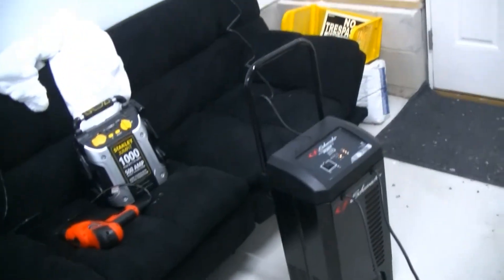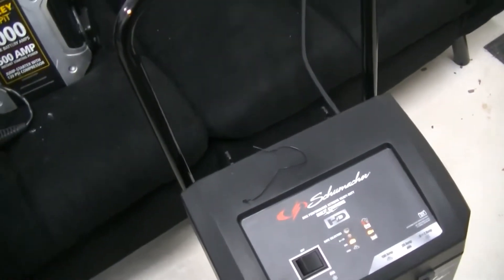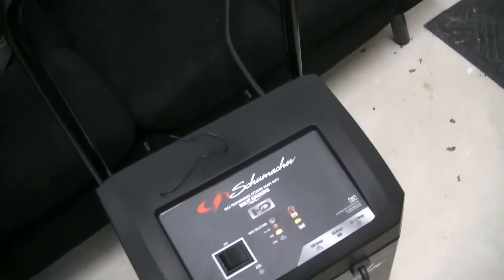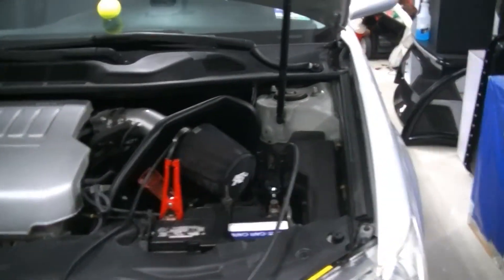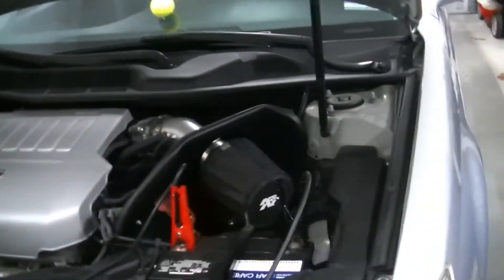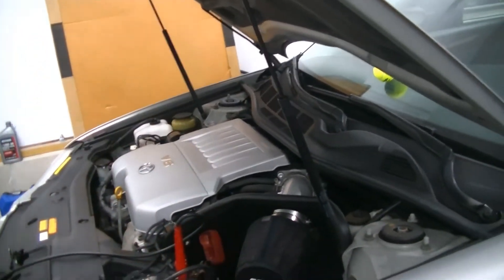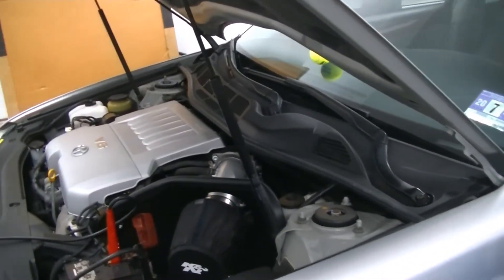The first thing you're going to want to do is hook your car up to a battery charger. I have this Schumacher charger — it's a 150 amp jump start charger, but it'll also charge at 20 amps. After it charges the battery, it'll switch over to a six and two amp maintain mode, kind of like a battery tender. We're going to let this charge overnight, and tomorrow we're going to start with our parasitic draw test.